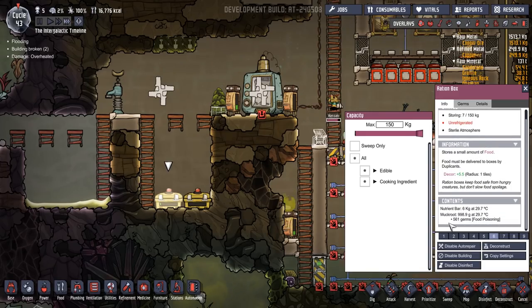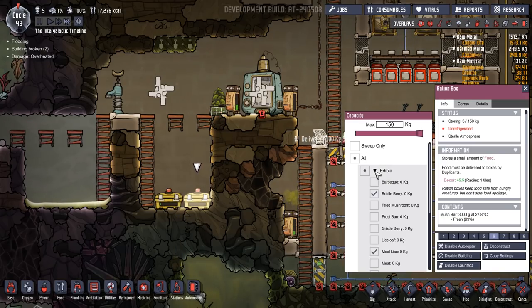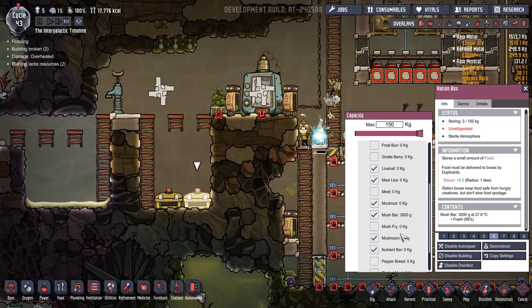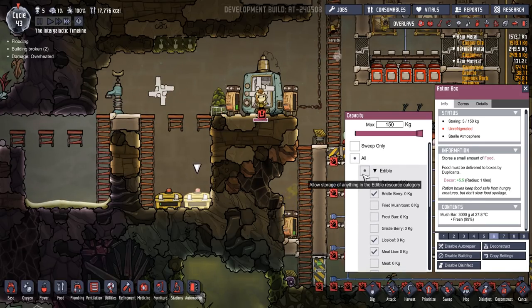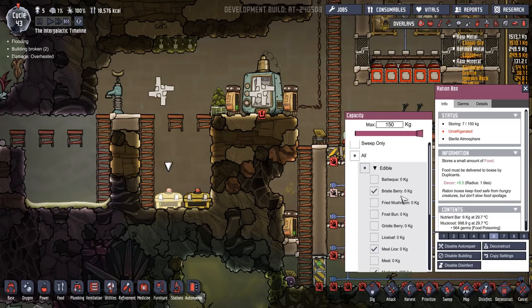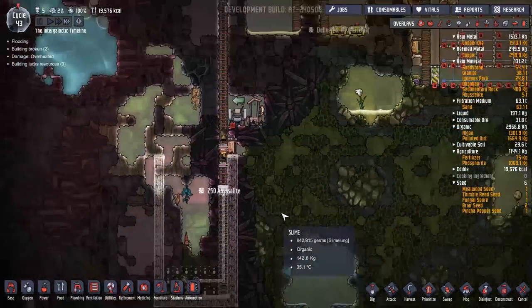What have we got in there? Nutrient bar, muckroot, mush bar. Lice loaf — I wonder where they're being stored. Cooking ingredients. It should have everything. There's no way of setting this to everything without unticking that and it chucking it all on the floor, which is annoying. I think they're probably eating it before...